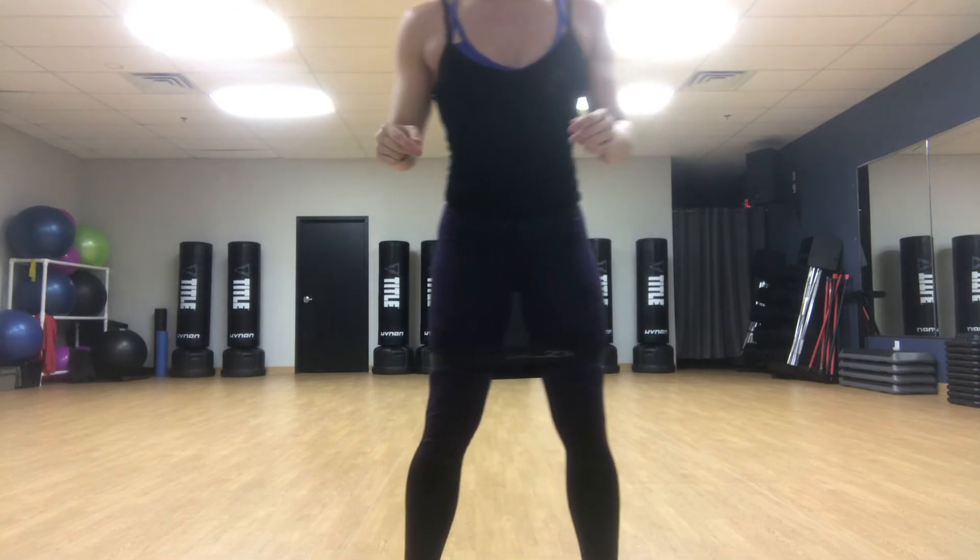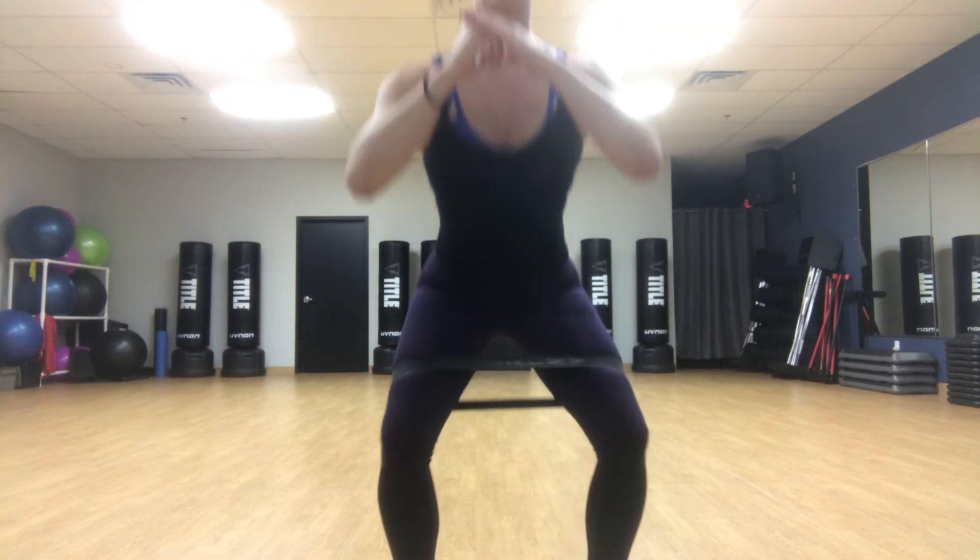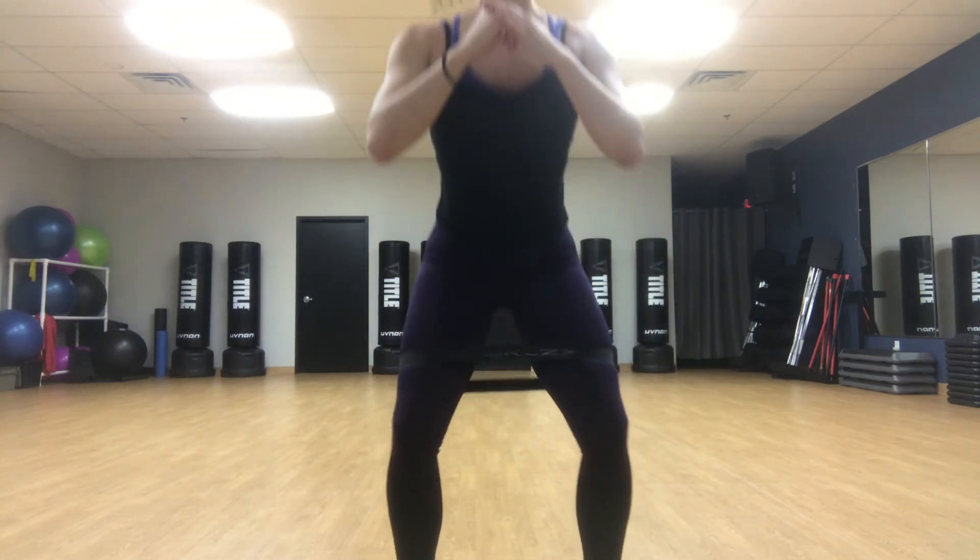Back down, back up. And then I'm going to face the front here — same thing. Squat down. Make sure your knees are apart; they're not going in. Make sure they're always apart — it's going to activate these glutes on the side here. Back up, back down, back up.